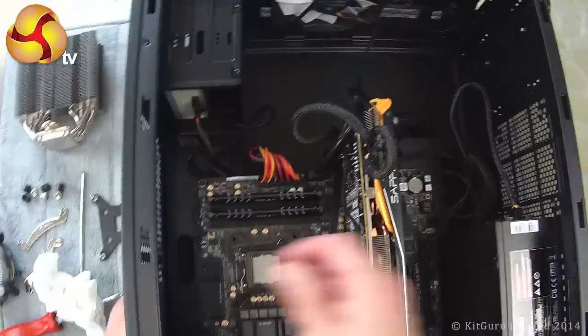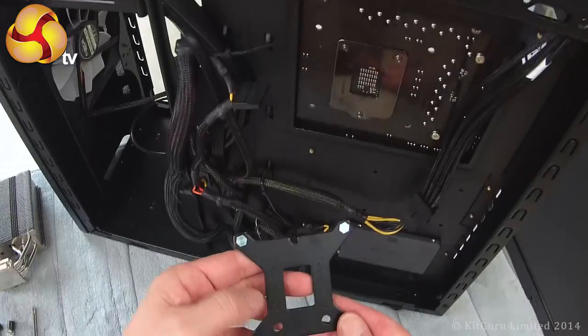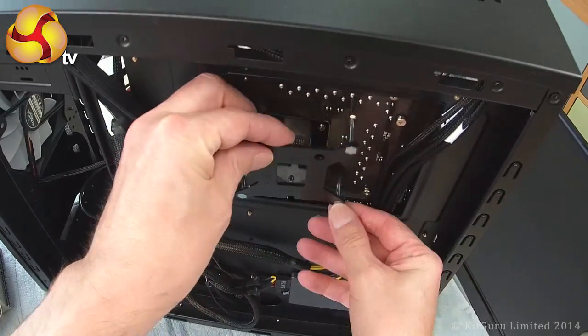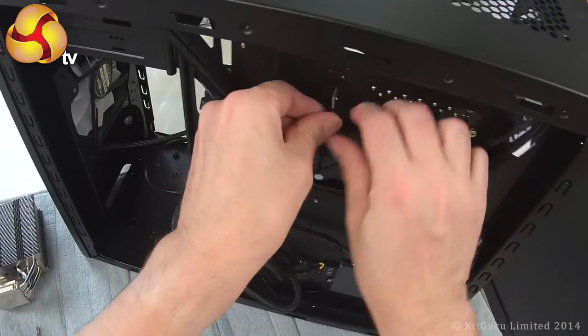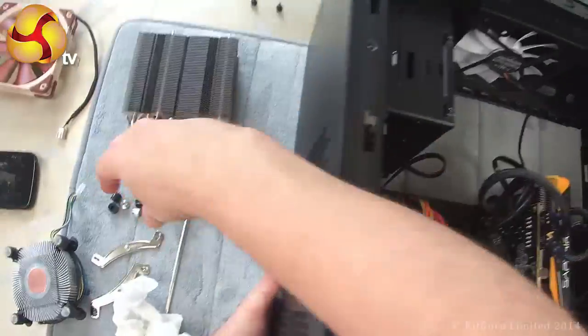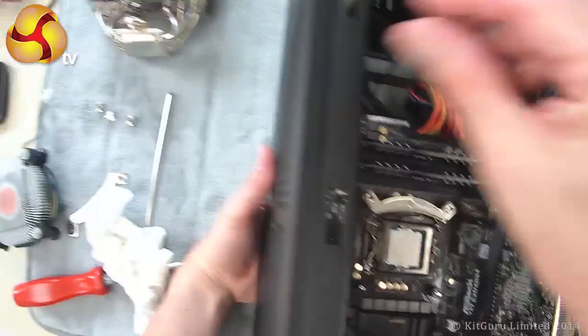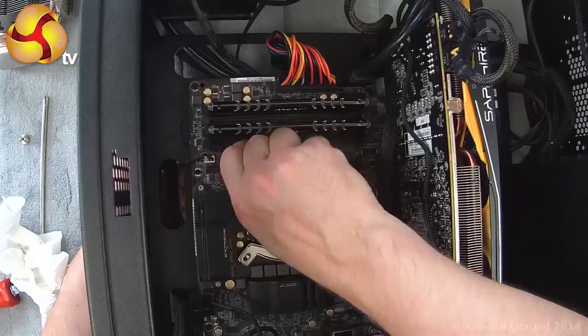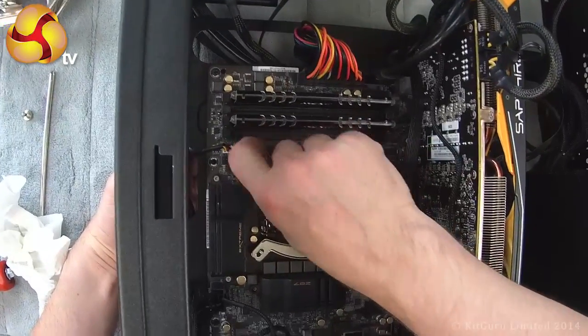I'm going to install the base of the Noctua cooler and then we'll discuss thermal compound. Let's pop the case up, take the side panel off, and turn to the back where we put on the bracket. I hold it in place with a finger as I lay the case down, then drop on the spacers. I put in place the two brackets that will actually mount the body of the cooler, then hold the whole assembly in place with the thumb nuts — one, two — and as they tighten up I can let go.